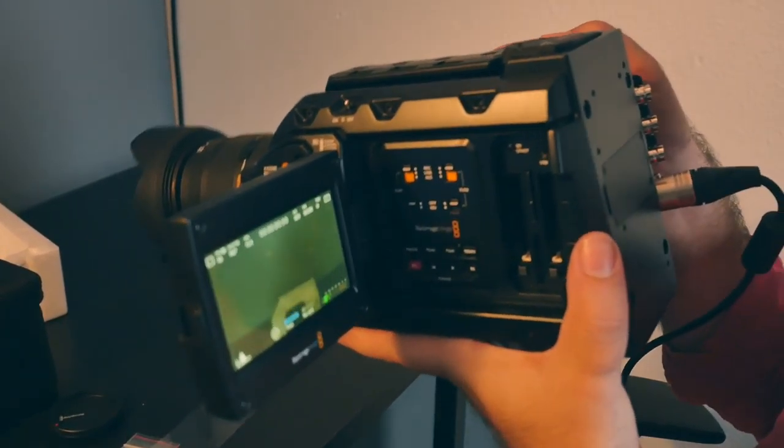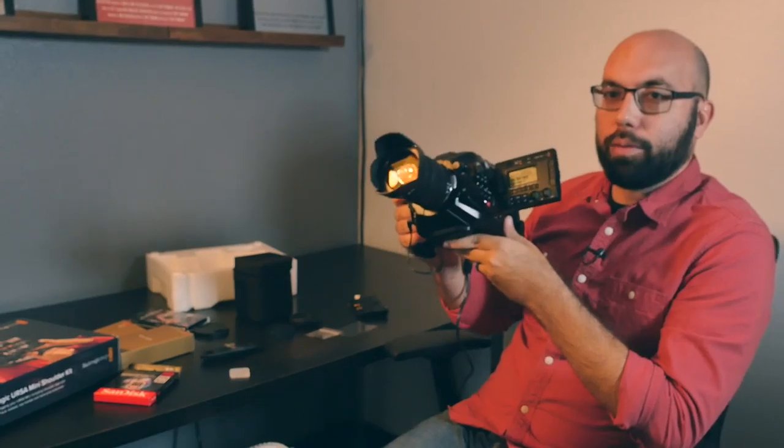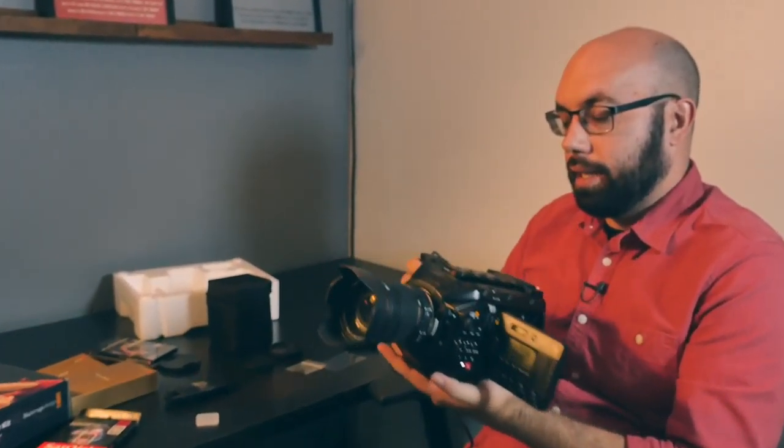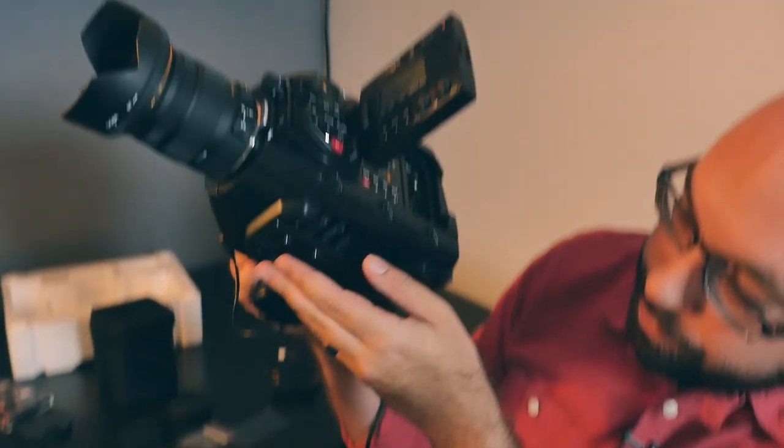Something else my cameraman wanted me to mention: the fact that there's no handle up top and that it's fairly symmetrical on the bottom makes it extra easy to attach to a Steadicam rig, jib, or any kind of stabilizer, because you can mount it from the top or bottom very easily. And there's no weird balance shift that's going to happen because of a handle.